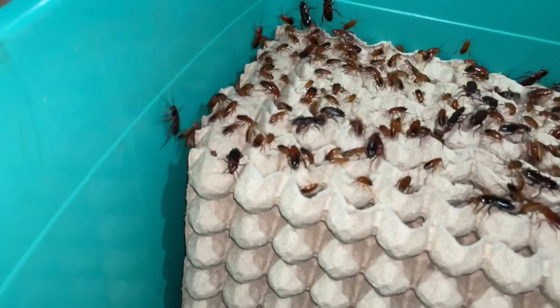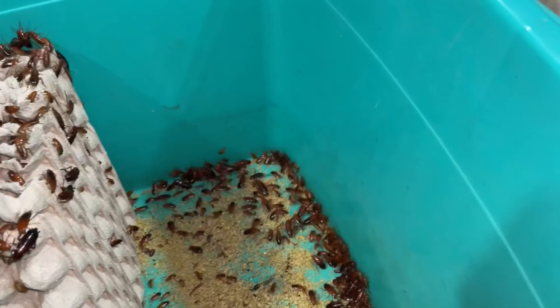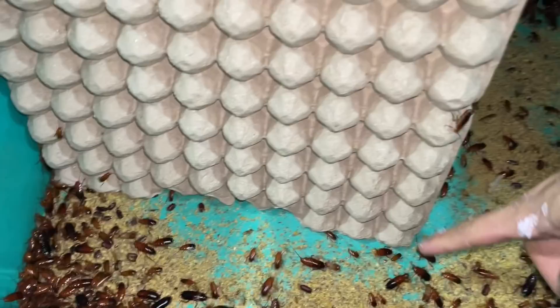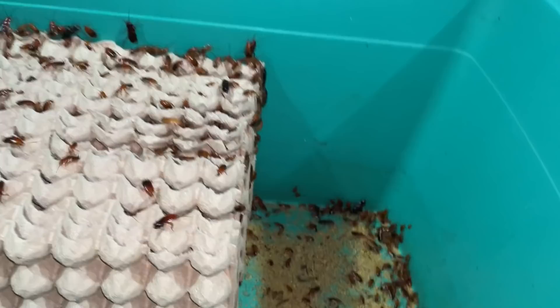The new egg crates look way better than the old one. The moment I put it down, they're already crawling on it — it's nice. These quail egg crates are better in a way because I can fit more of them compared to the larger ones.